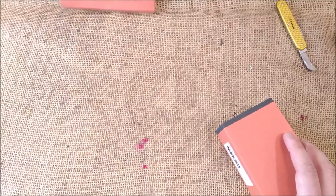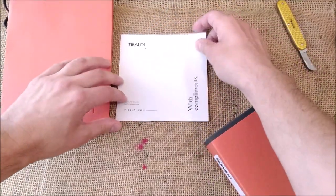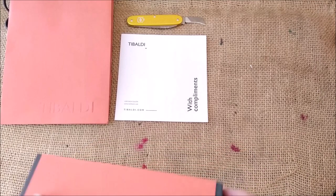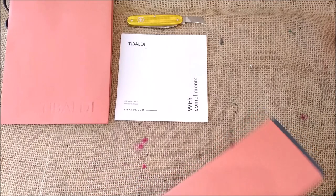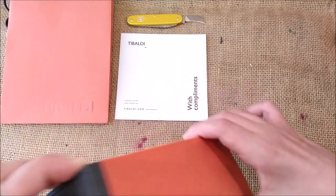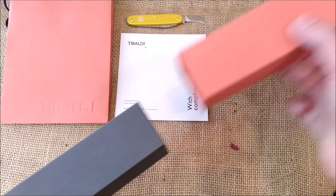Let me put the Tibaldi bag here and do this in a more beautiful way. The card there, knife there, and we have the Tibaldi package. Let's open it because I'm quite curious about this. Sometimes I like to delay the pleasure of having stuff that I really want. This outer red sleeve is quite hard to take out. It's also embossed with Tibaldi.